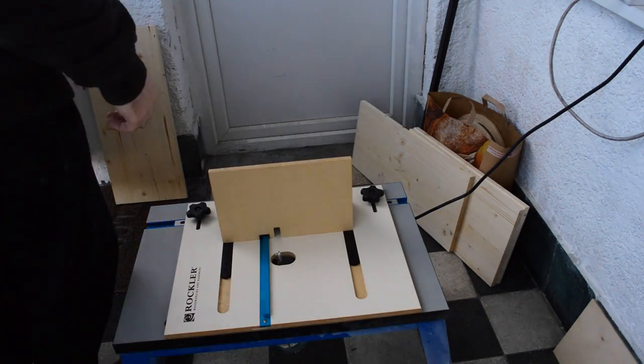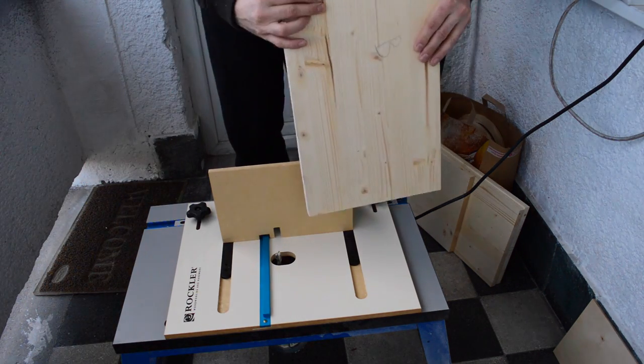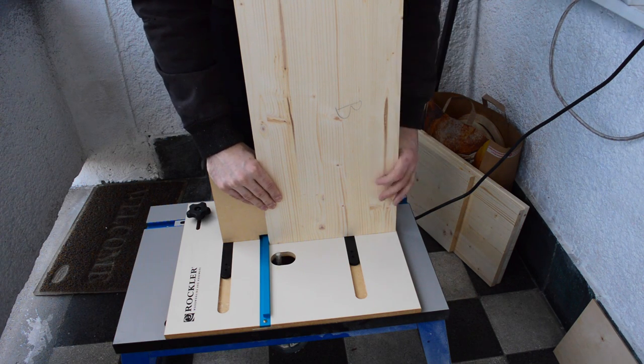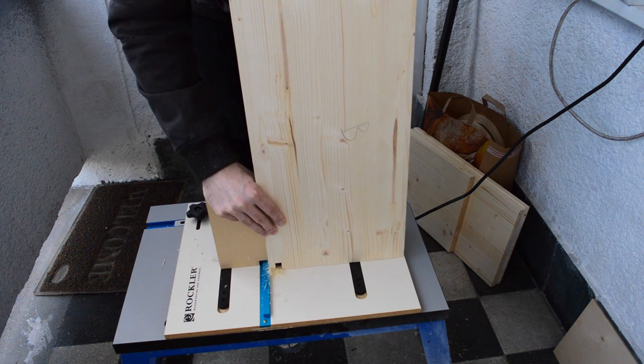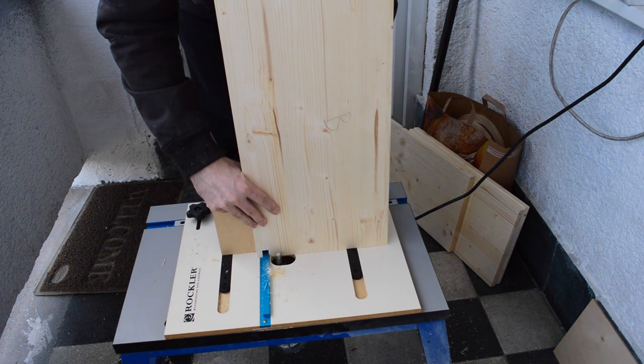For making the finger joints, I am using a Rockler XL Finger Joint Router Jig with a Kreg router table and Bosch router with a half inch router bit. The finger joint making process is pretty straightforward once you have everything set up correctly. If you are interested in how to set up the jig and the finger joint process, let me know in the comments below so I can make a dedicated video for you.